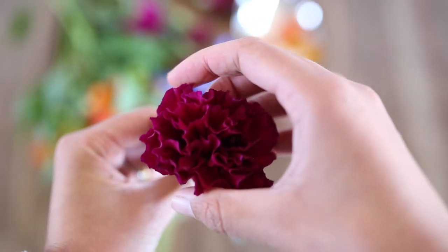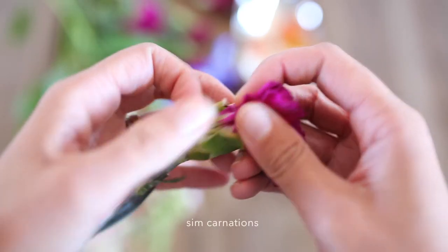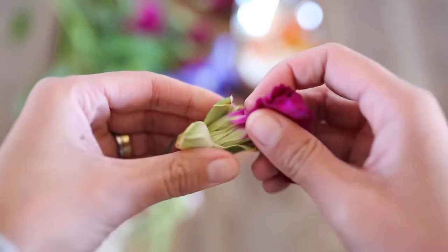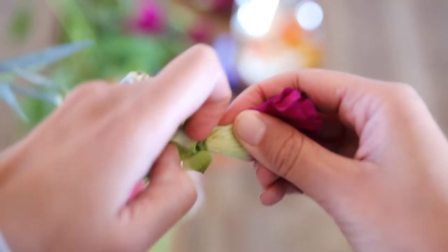It just depends on how the flower is structured and whether or not it comes apart easily. These sim carnations are best pulled apart by grabbing the flower head and pulling away the base like this — then the rest of the petals should fall apart from one another.